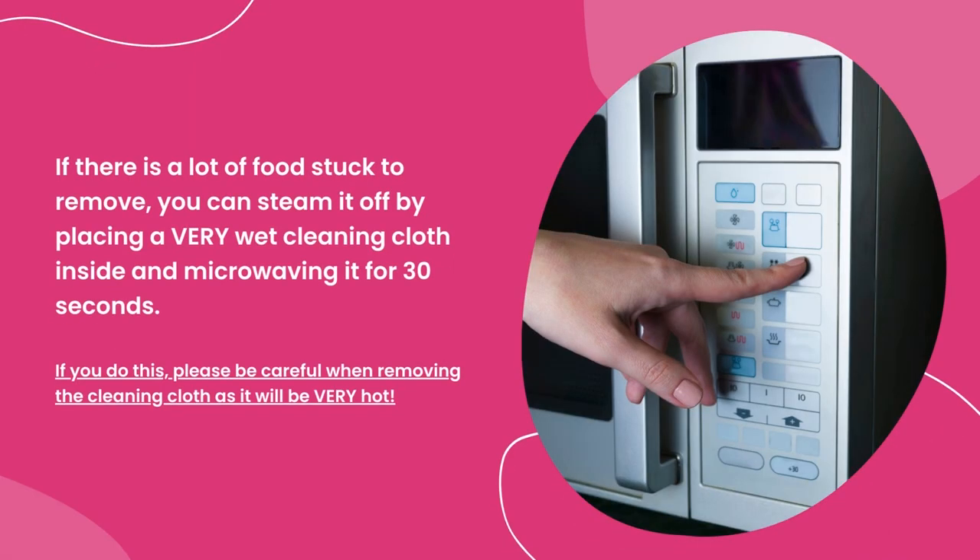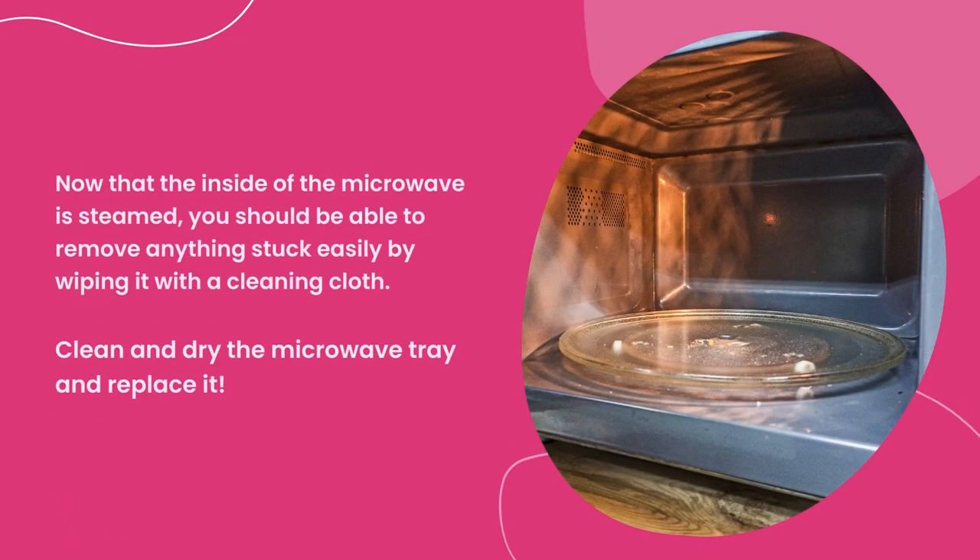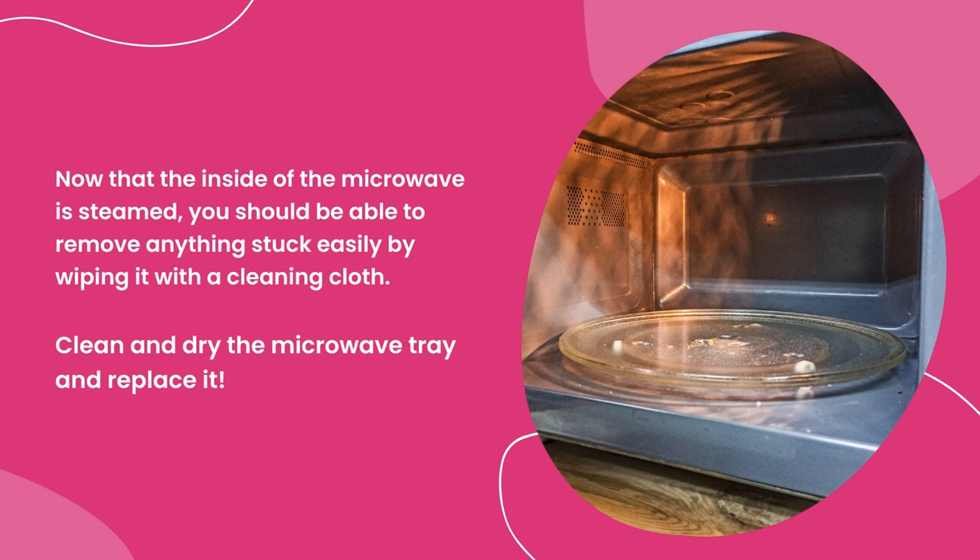If there is a lot of food stuck to remove, you can steam it off by placing a very wet cleaning cloth inside and microwaving it for 30 seconds. If you do this, please be careful when removing the cleaning cloth as it will be very hot. Now that the inside of the microwave is steamed, you should be able to remove anything that was stuck on easily by wiping with a cleaning cloth.